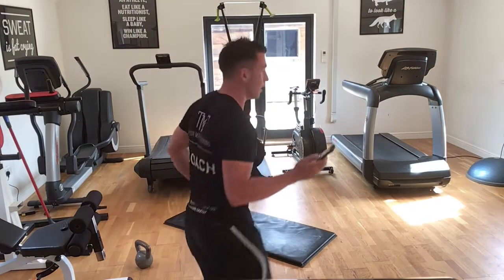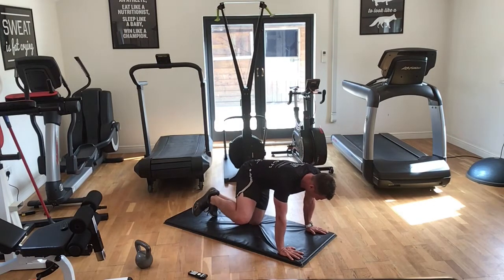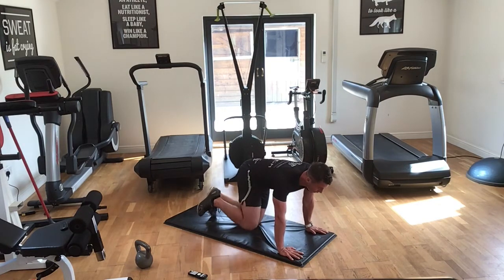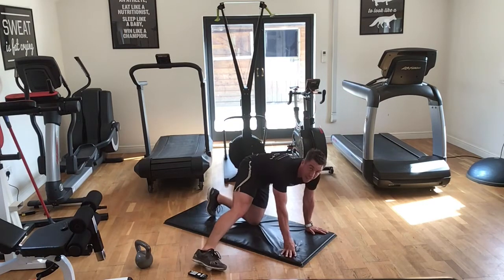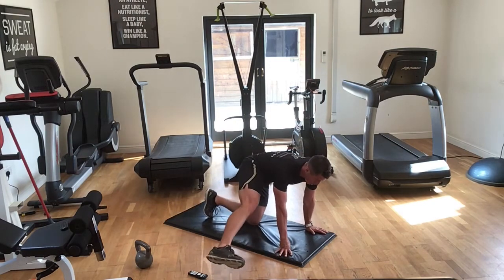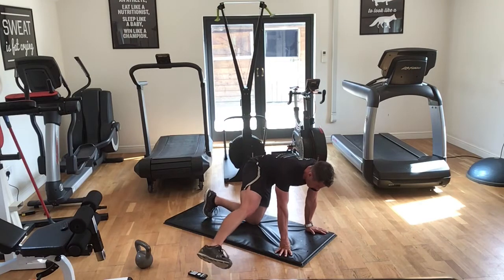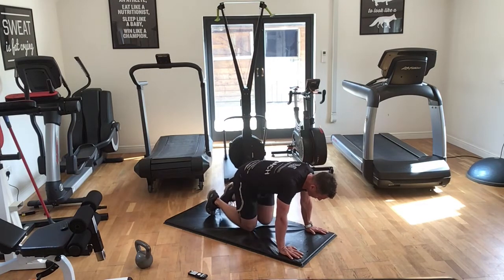Ready? Three, two, one — let's go guys. Tuck the tail under, open up that knee. Just 20 seconds. Five seconds — go straight leg. Three, two, one — okay, straight leg. Make sure that leg isn't on the hip — it's not back here, it's up.